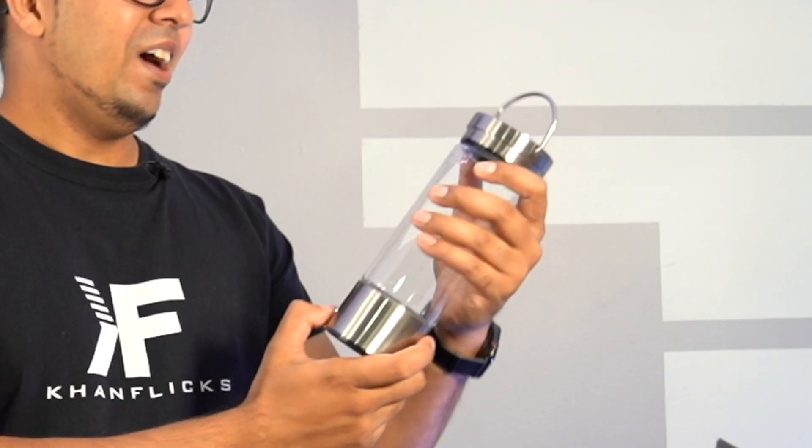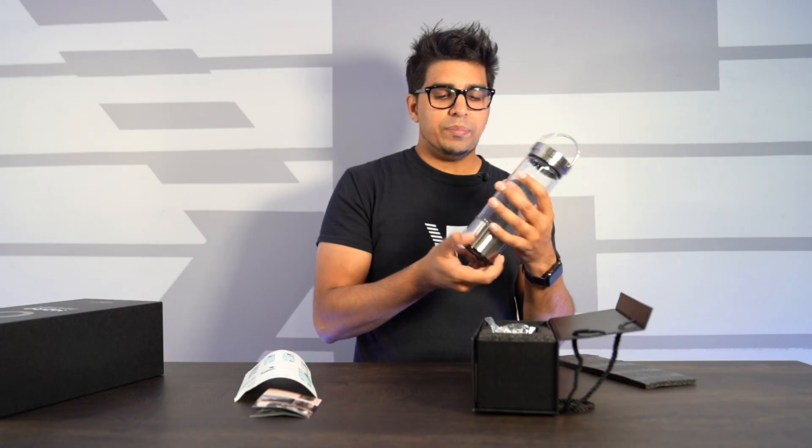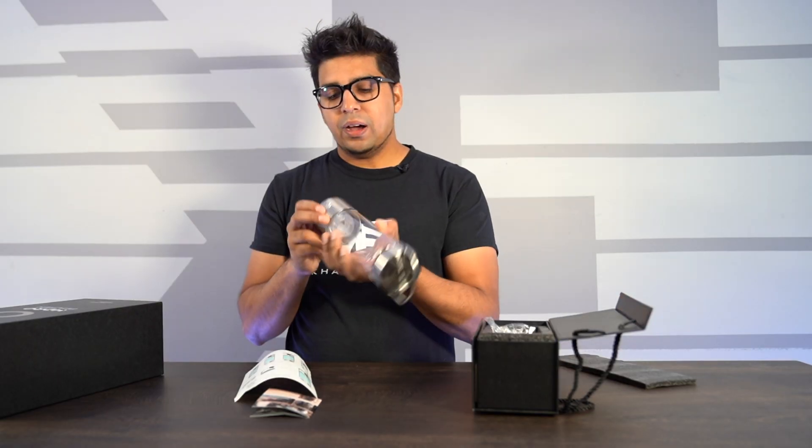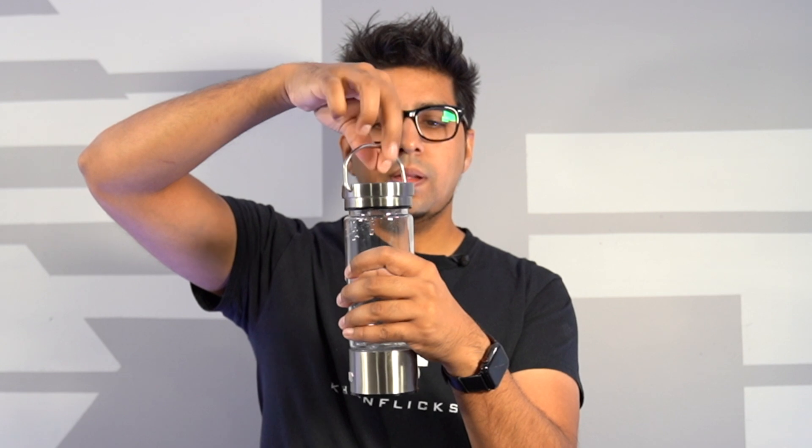It looks like something out of Ninja Turtles with the goo. You press this button over here and you'll see the blue LED light up. On the back there's a charge port, a rubber stopper on the bottom, and the flask just twists off like this — and you're ready to go.